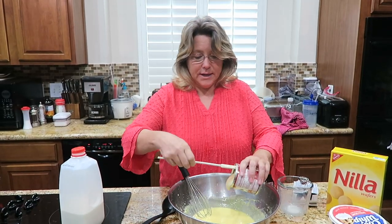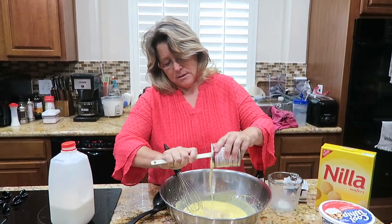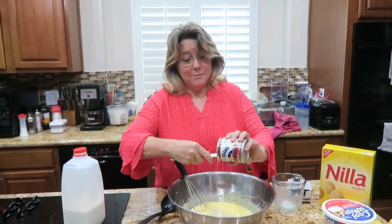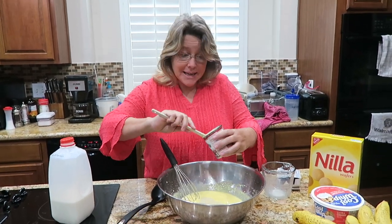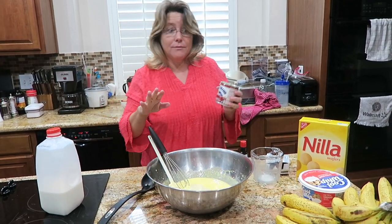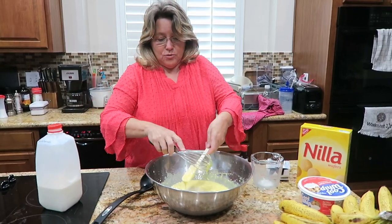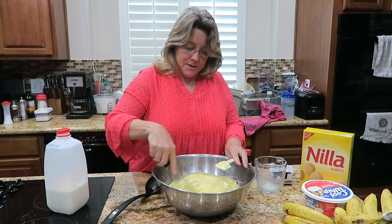The next ingredient is a can of Eagle Brand condensed milk. Again, not low carb — but delicious. Family friendly, cheap and easy, a family friendly recipe to make that people just rave over. Comfort food. So I am going to just stir the Eagle Brand up into the pudding.